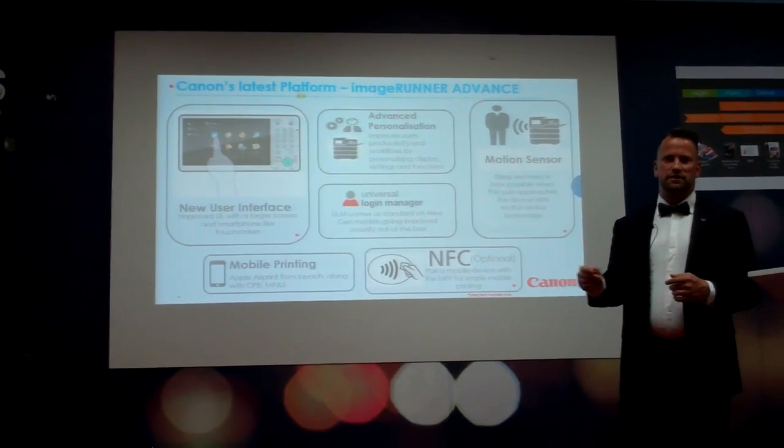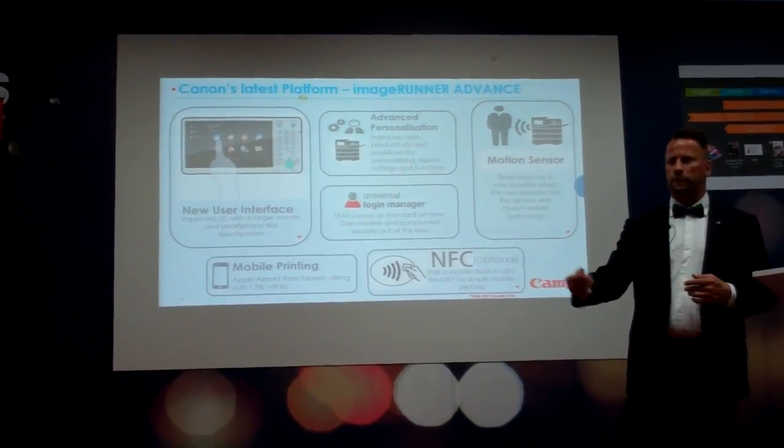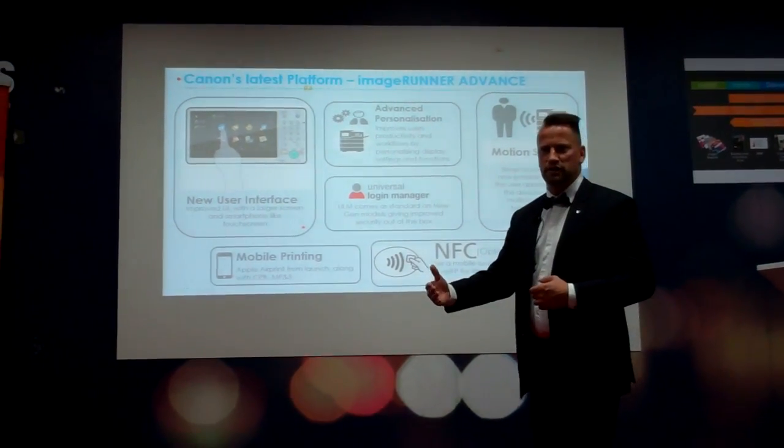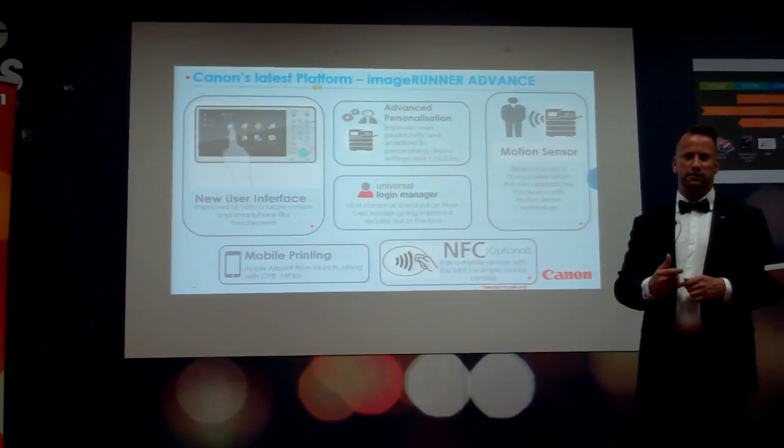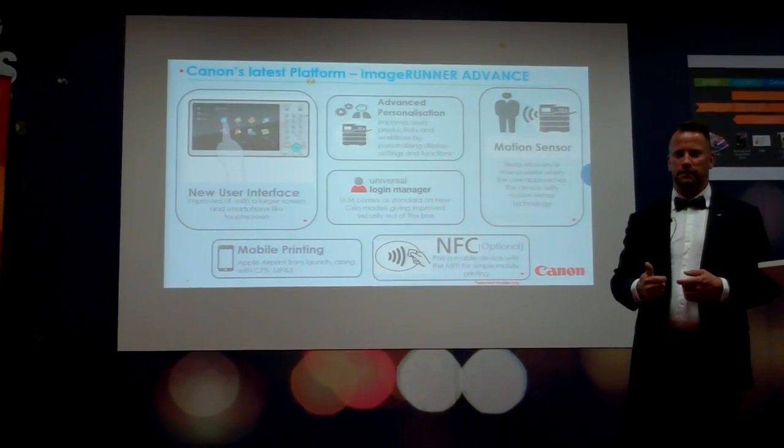With this motion sensor, a sensor is placed on the machine. Whenever you approach the machine, it will already wake up from sleep mode and warm up, so that you gain some time.